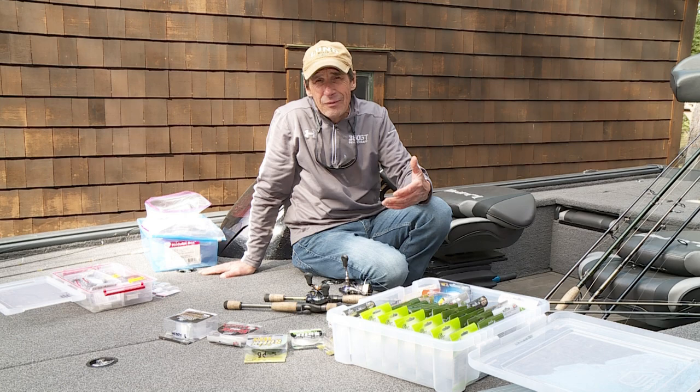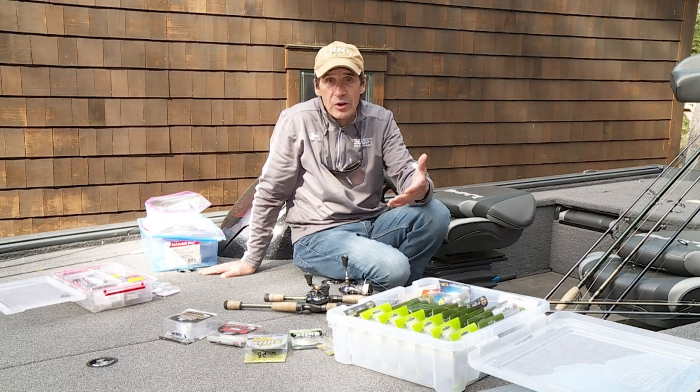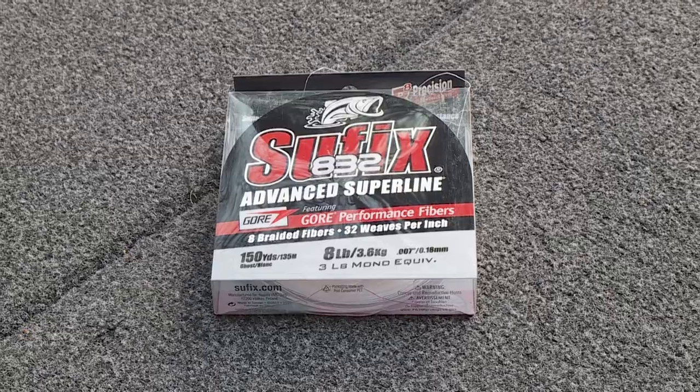Rigs have really come a long way in recent years, and it's amazing how creative anglers have been to build a better mousetrap. Now, James, how about line? There are three major categories: fluorocarbon, monofilament, and braid, but between those there are subtleties. Line is one of those things that's sort of preference based on experience and confidence that it functions — that's the biggest thing.